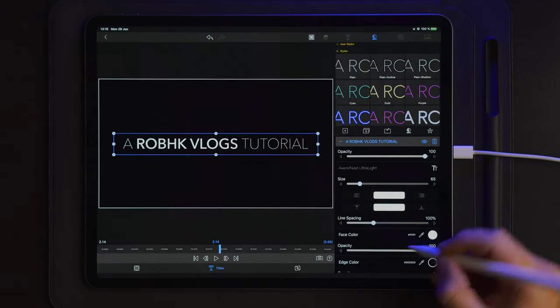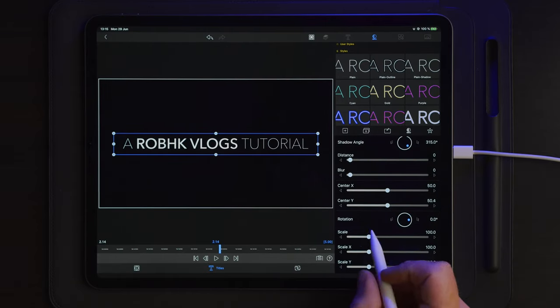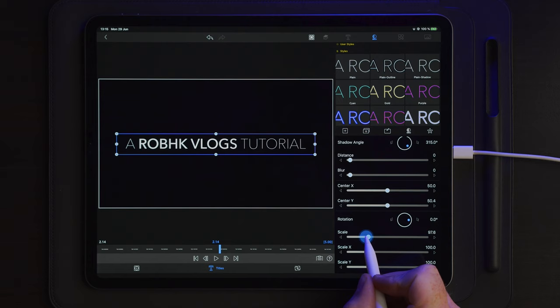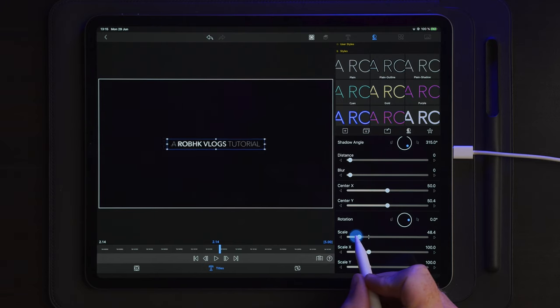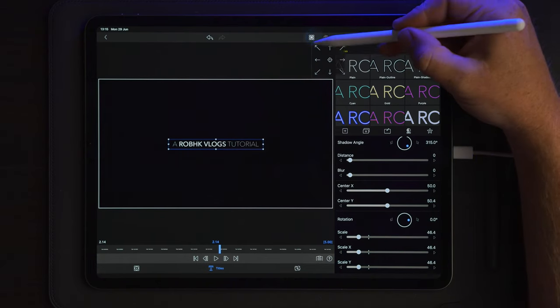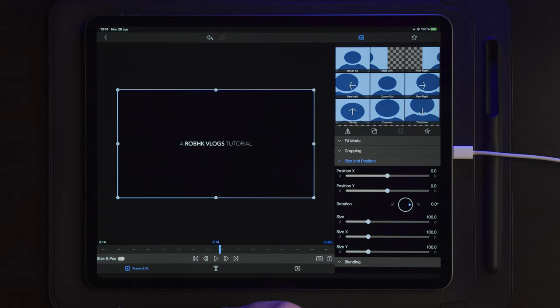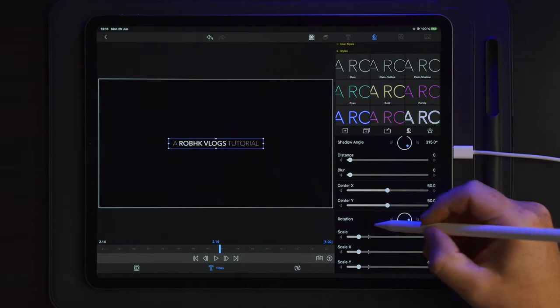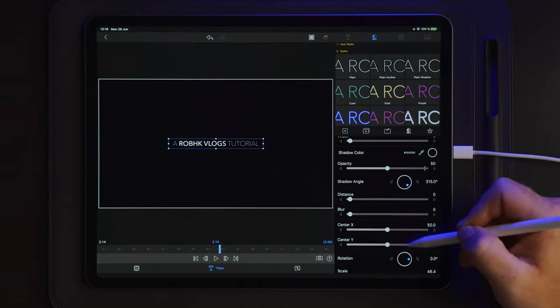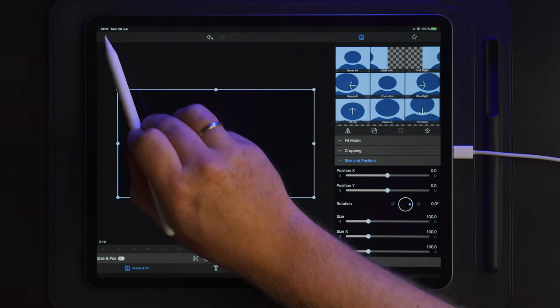Now that we have the text, I'm going to go down to the scale section under titles and scale this down until I'm satisfied with the size. I'm also going to make sure to center the text. Now let's go over to Framing Fit to take a look — it feels like it's a little bit to the left, so I'm going to check that. Everything is centered, so we now have the text we're going to use.